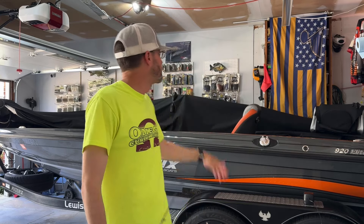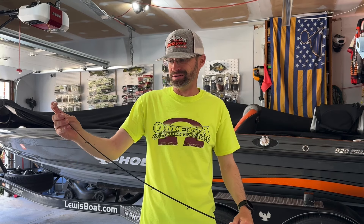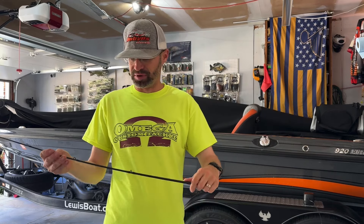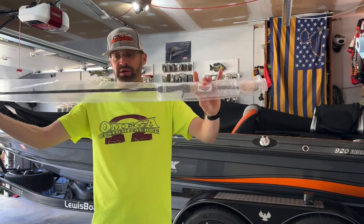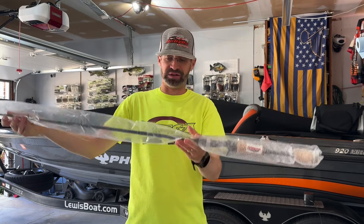I never turned it in for warranty because I had it hanging up on my wall back here — I just didn't really need it. I got some other rods in, other 740s and finesse rods to replace it. So I finally replaced it, warrantied it out, did the straight swap, cut the section off here, and sent it in.